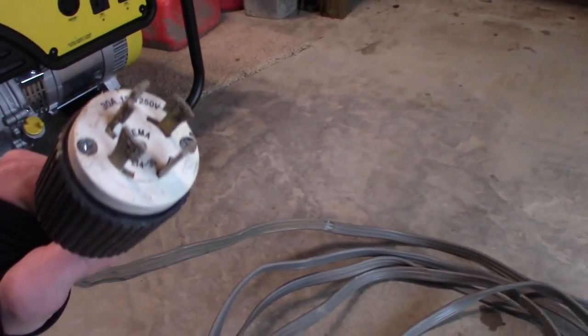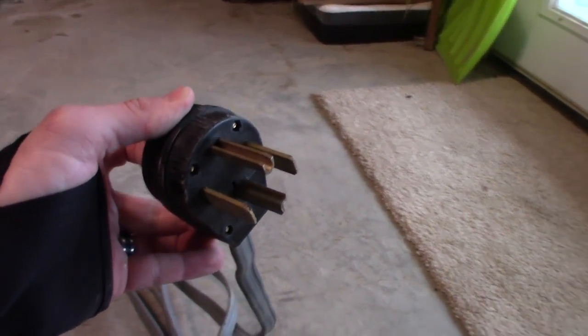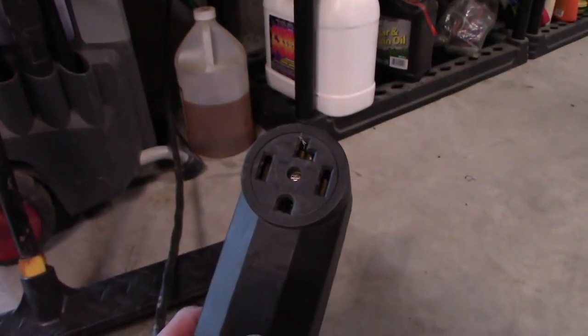On one side, a twist and lock plug that plugs into that spot on the generator, and on the other side is the male counterpart to the dryer range plug — that one right there.